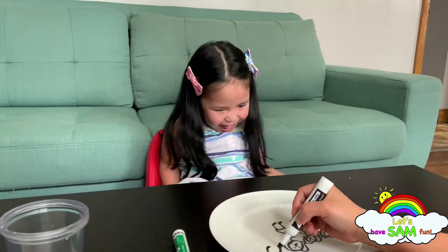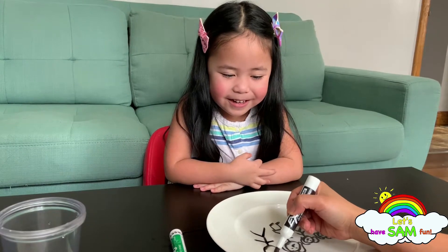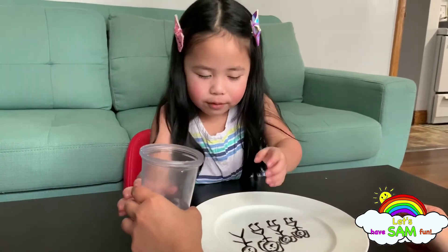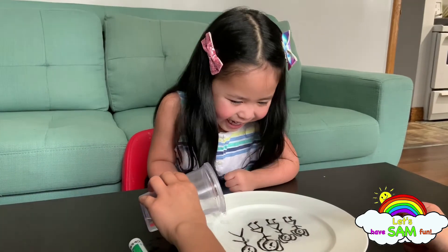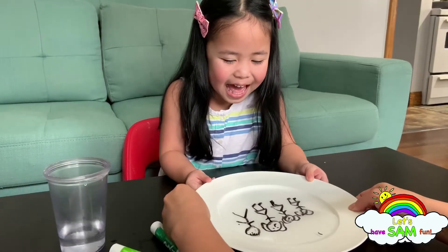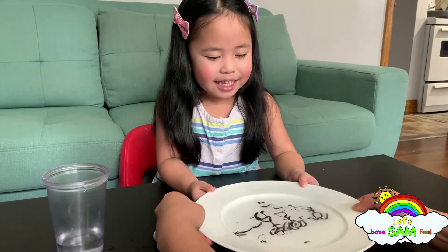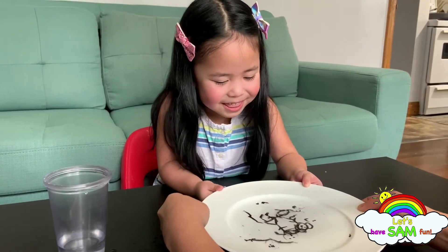And this one — who's this? This is daddy's hair. Okay, let's put some water. Don't move the plate first. Look, look at my hair — it broke! Sam is floating! Look, you're floating already. My hair is like in pieces!